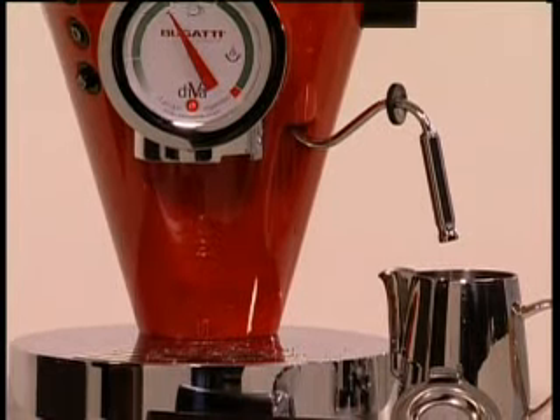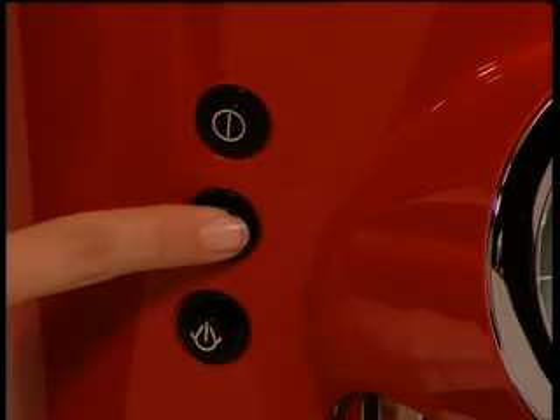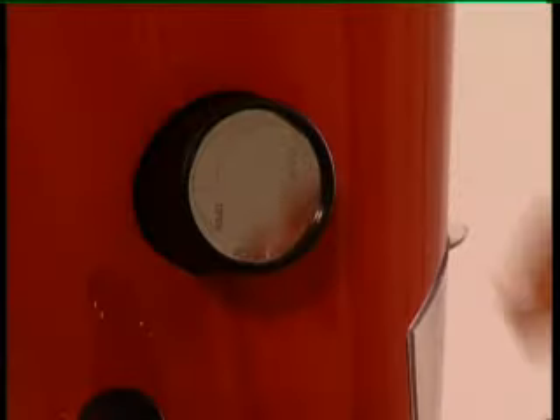At this point, you can turn the coffee switch off to stop the water coming out, and then close the steam valve by turning the knob clockwise. That's it. Perfect.